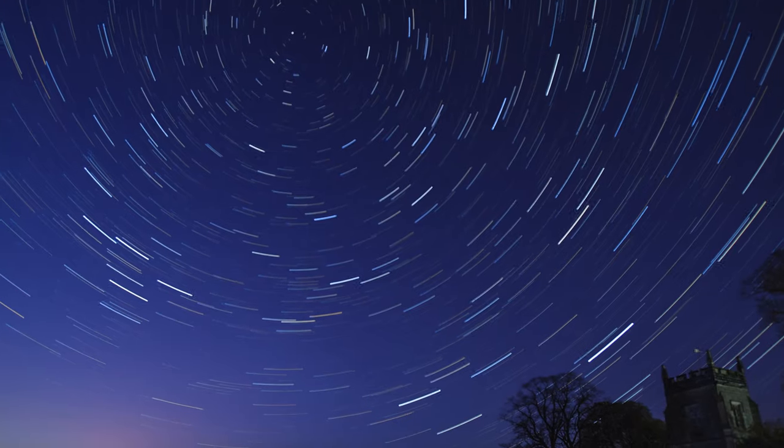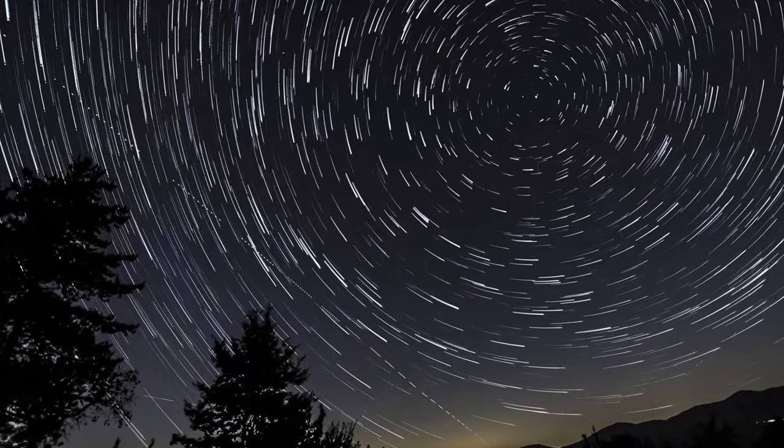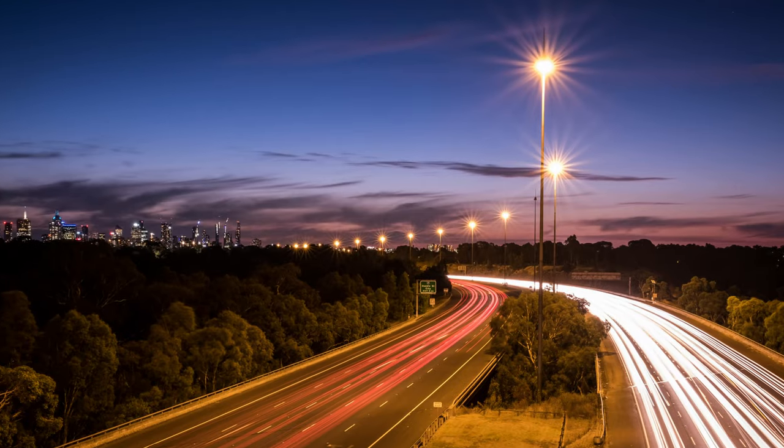You can slow the shutter down, which lets in more light, and that's used for things like astrophotography or light trails where you see the taillights of a car stretched because the shutter is open so long. Not to get too technical, but that is your shutter speed.